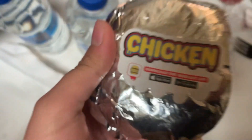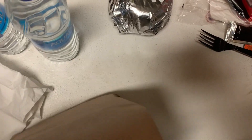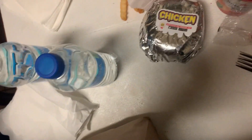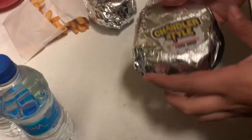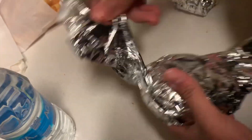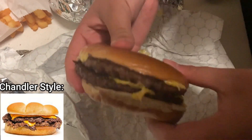This is the Chandler stat — the chicken sandwich. It looks so big on camera. Let's open them all up. We're going to open up the Chris style first. This is what it looks like — two patties.